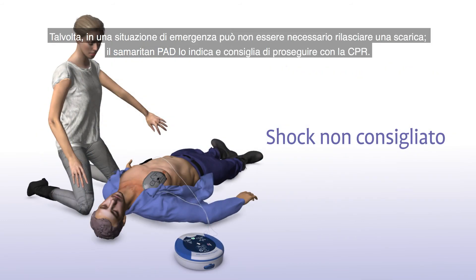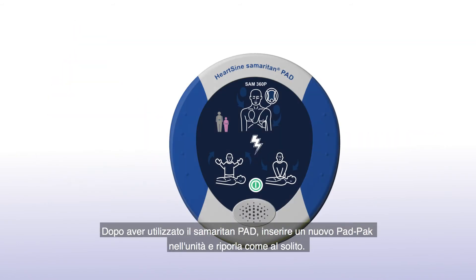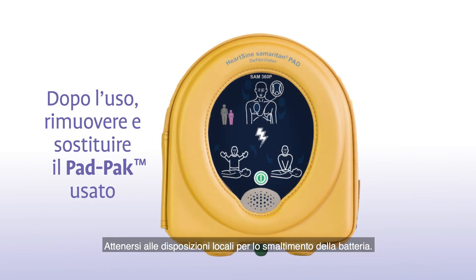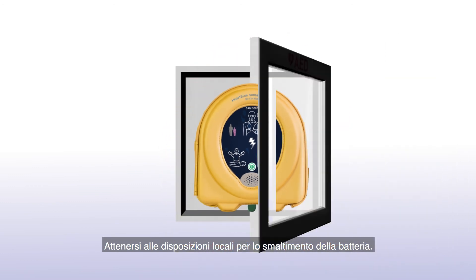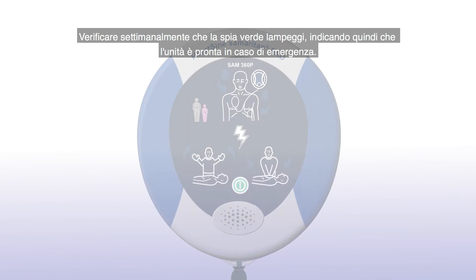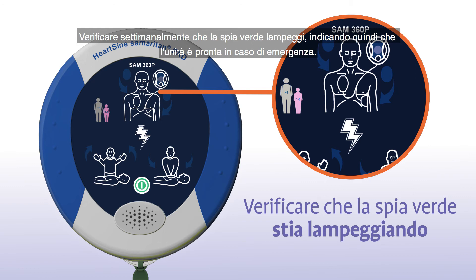Sometimes no shock is needed in a life-saving situation, and the Samaritan PAD will tell you in that instance or advise you to continue to perform CPR. The device will announce: "Shock non consigliato." After using the Samaritan PAD, slide a new pad pack into the unit and store it as usual. Remember to follow your local battery disposal guidelines. Once a week, check that the green light is flashing so you know the unit is ready in case of an emergency.